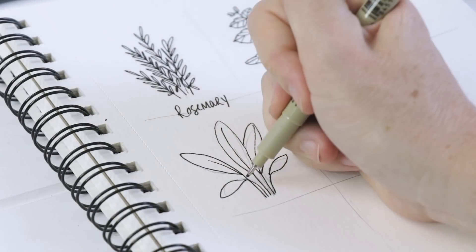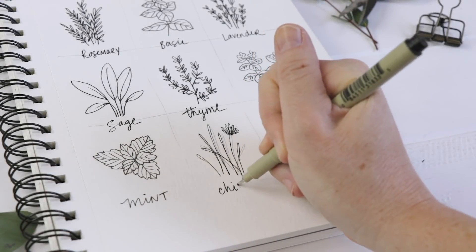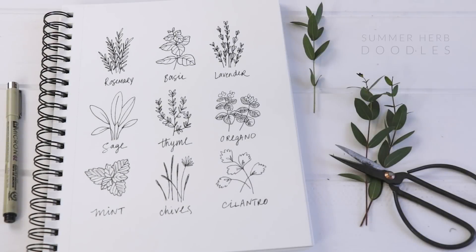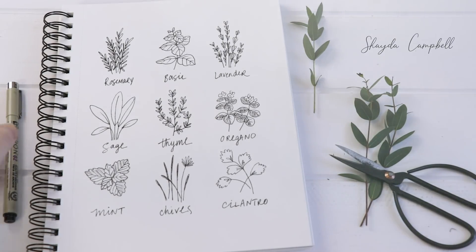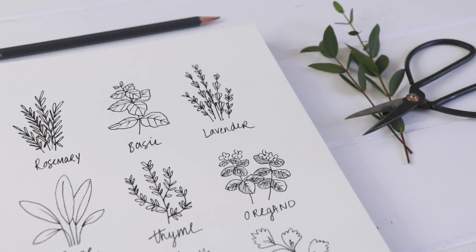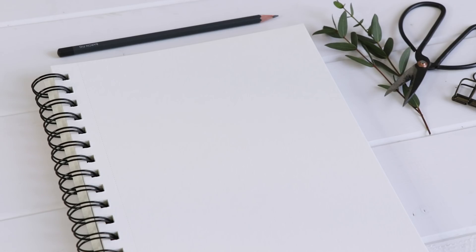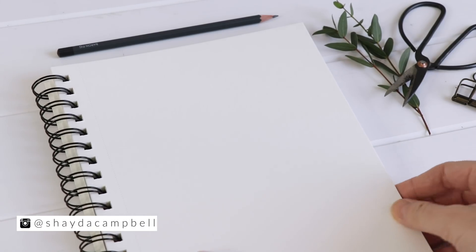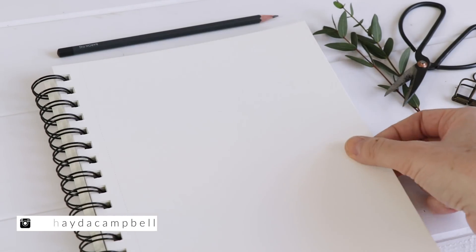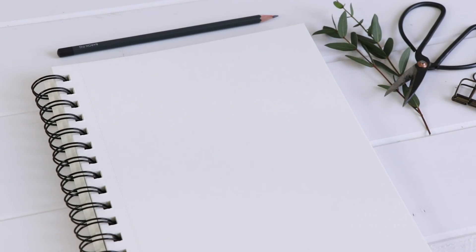In today's tutorial we are doodling all the herbs of summer and we're going to make this cute grid illustration for your sketchbook. Welcome back, my name is Shayda Campbell and today I'm starting with a watercolor sketchbook. It has nice thick toothy paper, great for drawing and doodling on, and then of course you can add paint to your illustration if you want to.